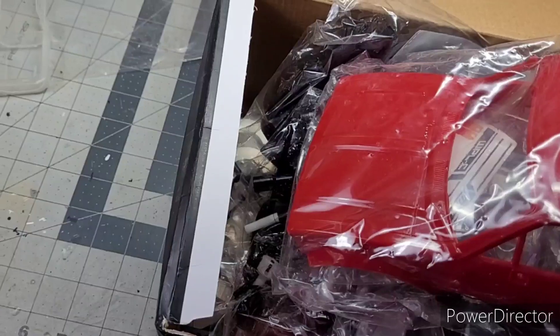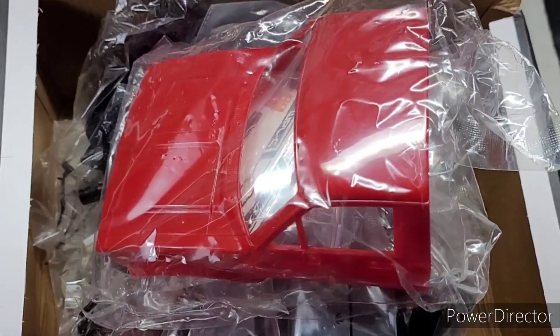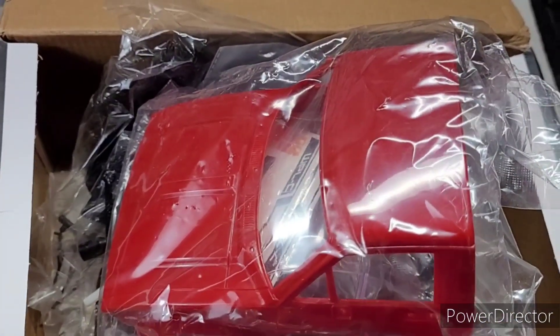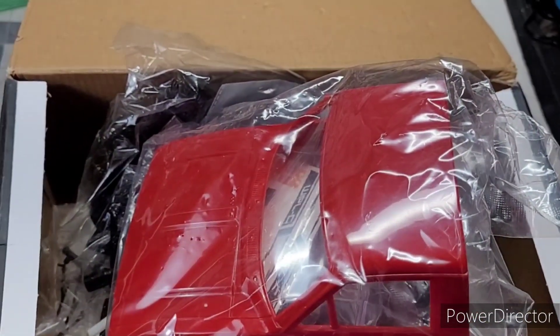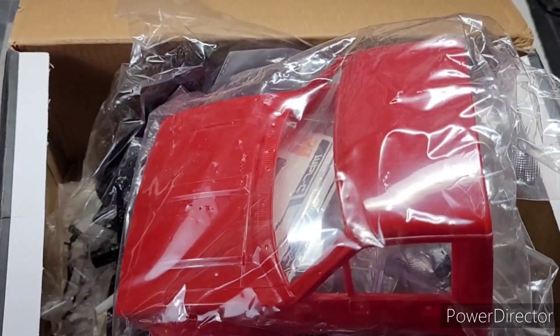I'll get to building this thing. I'll show my progress as I go. See y'all in a little bit.